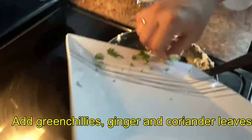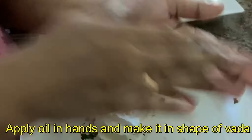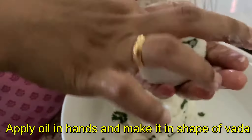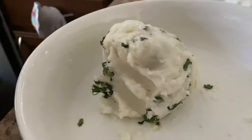You can also add green chilli, coriander, and ginger. This is a very good amount to get. You can add a little bit of water and shape it. You can apply it in the shape.